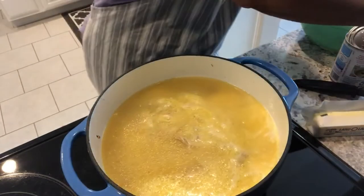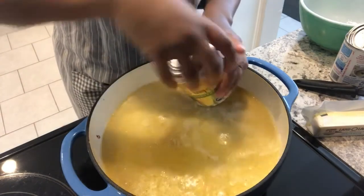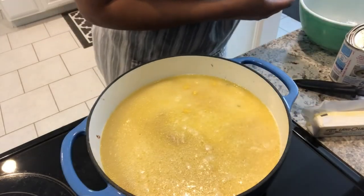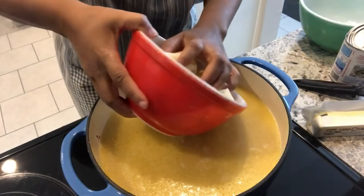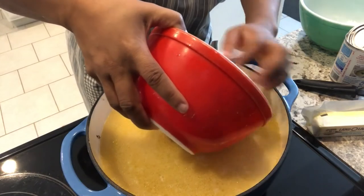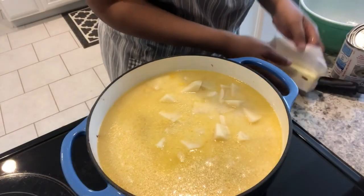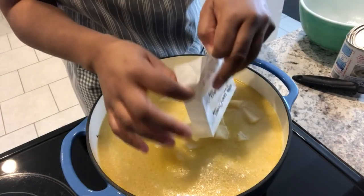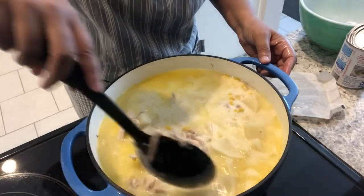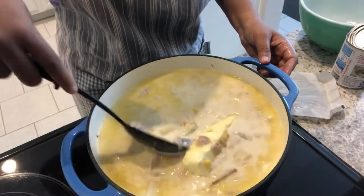I'm going to add a can of drained regular corn, then add in my potatoes — I'm using two potatoes, you can use less or none, just whatever your preference is. Then you're going to add in your stick of butter, and you're just going to let this simmer until the potatoes are done, about 30 or 40 minutes.